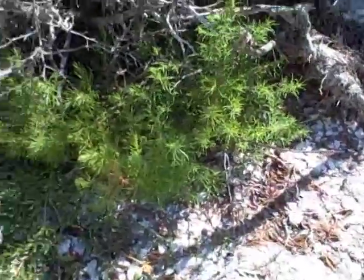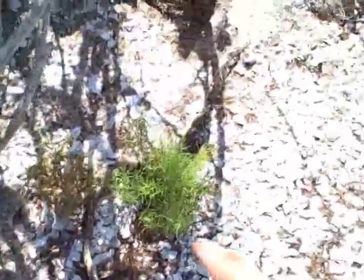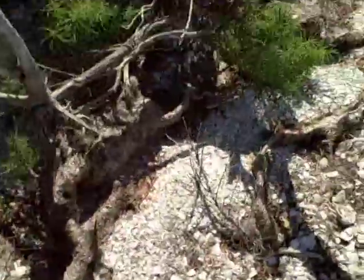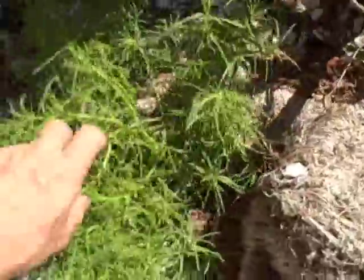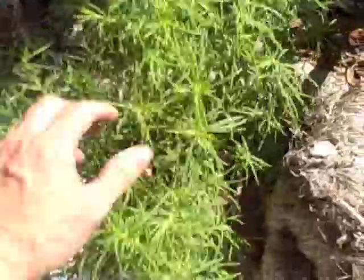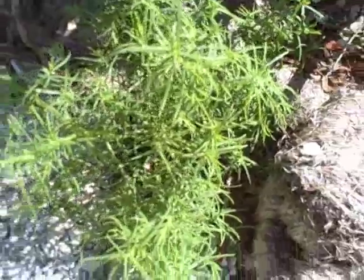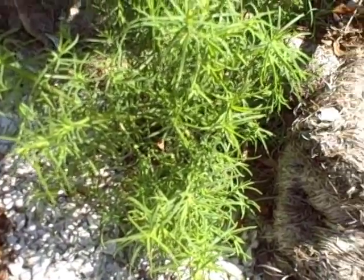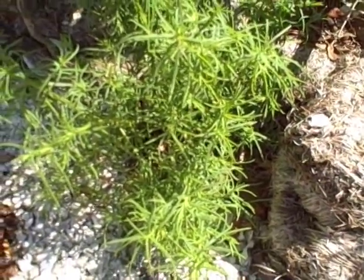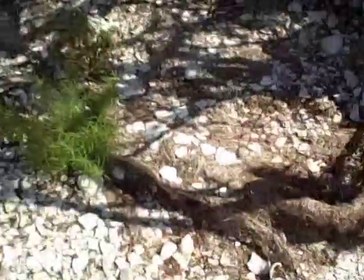Sea blight — Suaeda linearis — also has relatives that don't grow anywhere near the sea. This plant thrives where there's salt. So any place inland where you've got a salt lake, a salt pile, or even salty roads, you'll find a relative of this plant growing there. Those are called seepweeds, and you'll find them throughout North America and other places too, right down into the middle of the desert. As long as they've got a little salt water, they'll be growing. So just because you don't live near the ocean, don't think you can't find this plant or its relatives to eat.